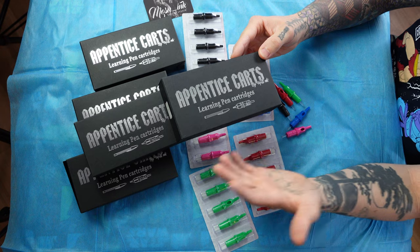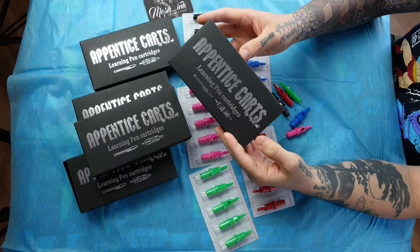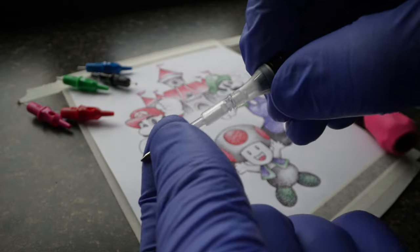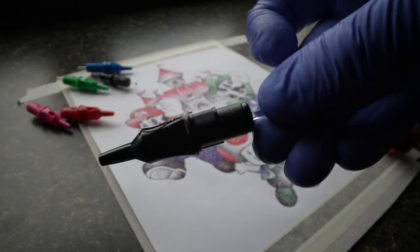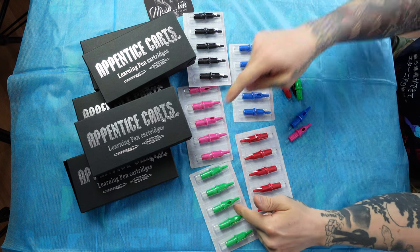They're marketed as something that people can use for muscle memory, for pendulum shading, whip shading, whatever you want to call it — just that whipping motion back and forth. There's a ballpoint pen inside of the cartridge where you would normally see your needle grouping setup. Even though it's a ballpoint pen, it has the same exact mechanics. They come in five different colors: blue, red, green, pink, and black.